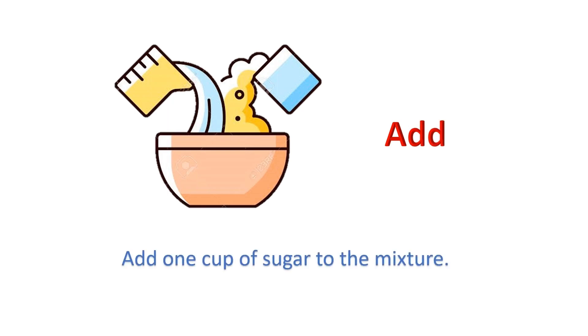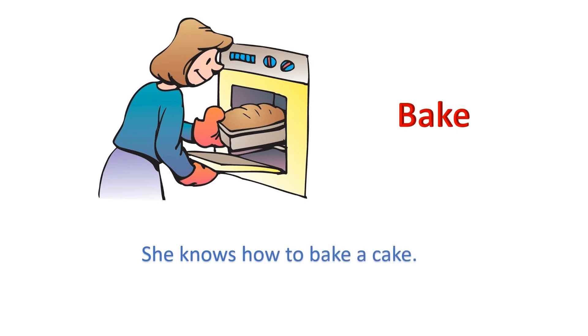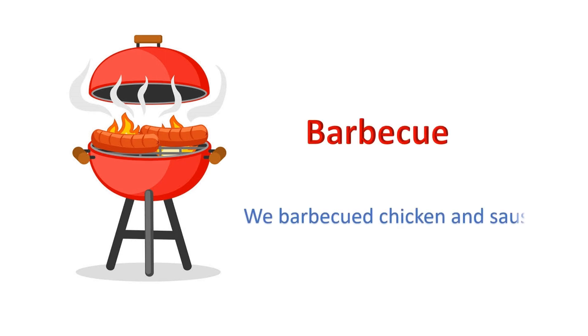Add: Add one cup of sugar to the mixture. Bake: She knows how to bake a cake. Barbecue: We barbecued chicken and sausage.